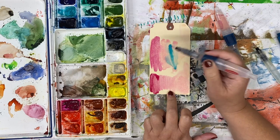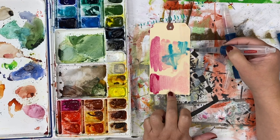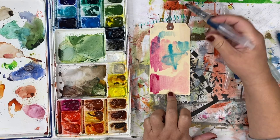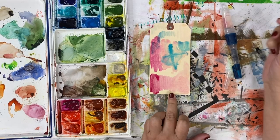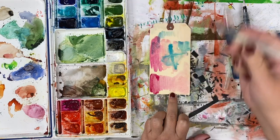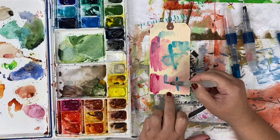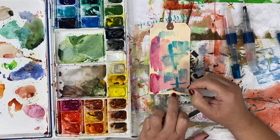Wet into wet — there you go — and then maybe a little bit on the edge here. Let's see when it runs out of gas. Right here I don't have any color left; it's still leaving a little bit of water behind, the tip is still wet. Let's do the same thing with the other brush — a little wet into wet. Let's see when this one runs out of gas.